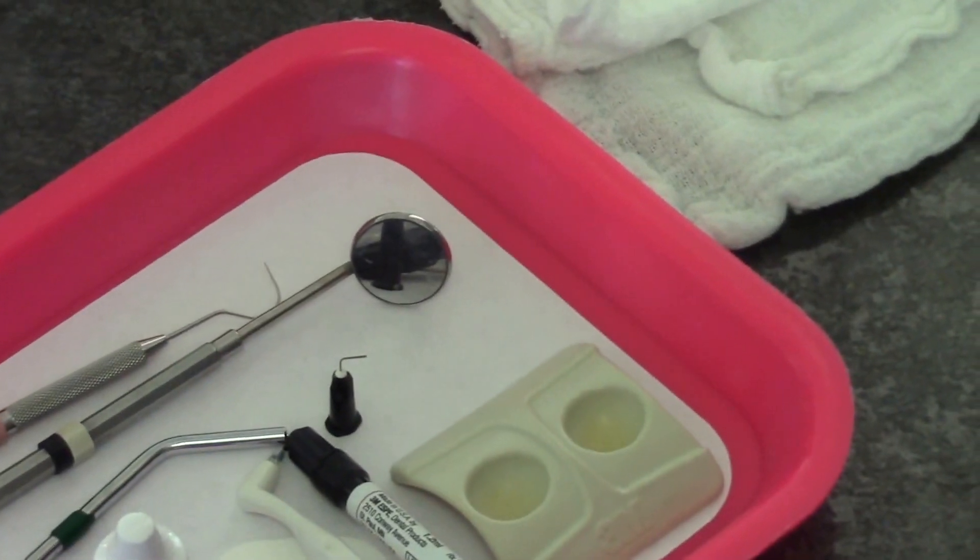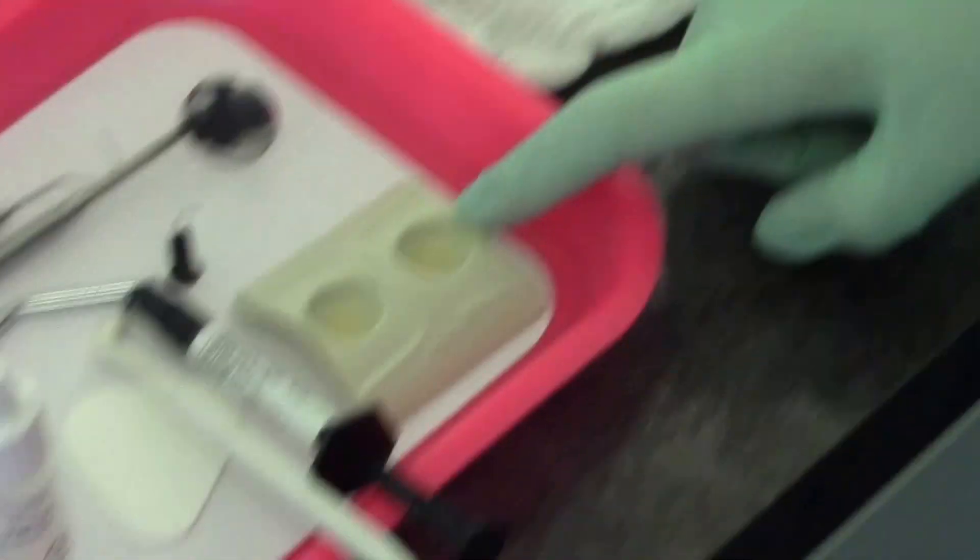All right, and then this one — this is our dapping dish. There we go. This is our micro prep.